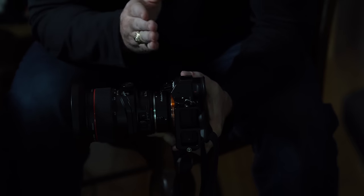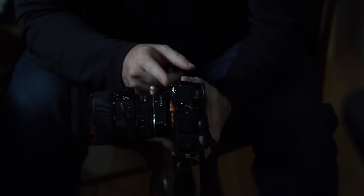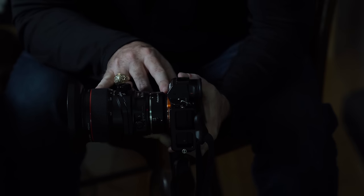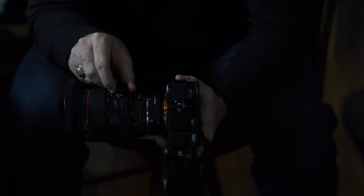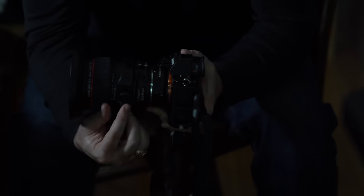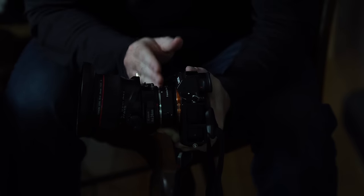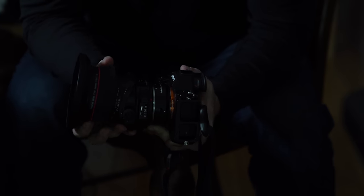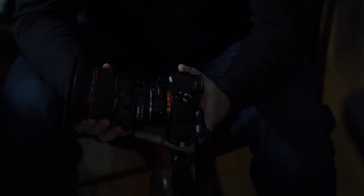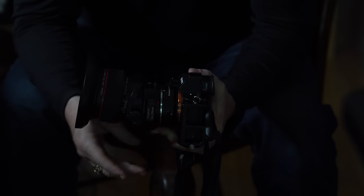Now let's talk about the tilt. Right now you can see that the front of the lens is parallel to the sensor — this is normally how most cameras and lenses work. But I have this little tilt knob, and I can actually tilt the front part of the lens so that the sensor and the front of the lens are no longer parallel. By adjusting my focus, I can bring certain parts of the image into focus where they normally wouldn't be.